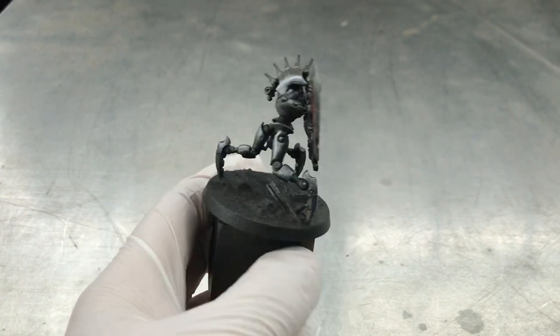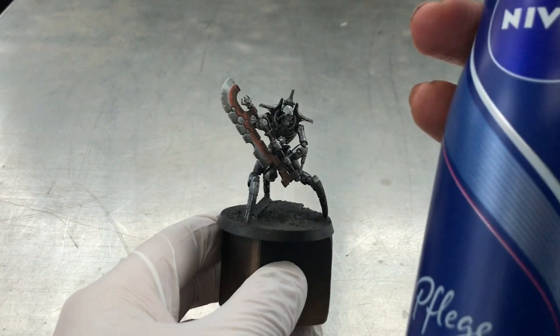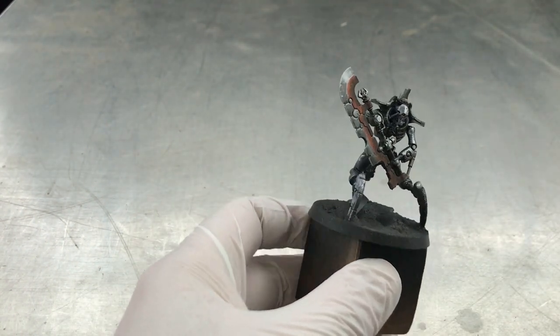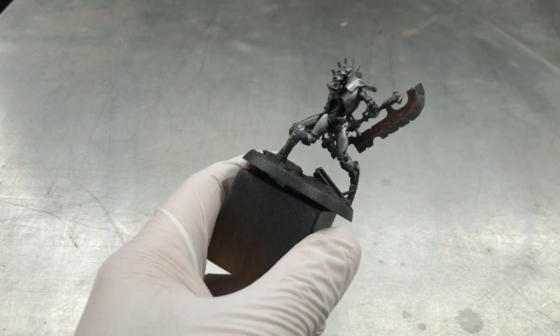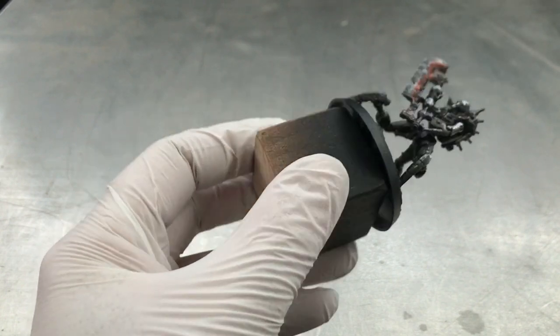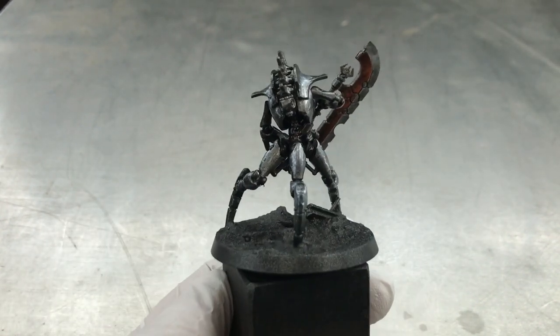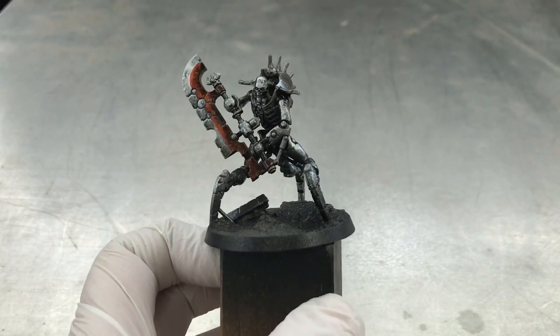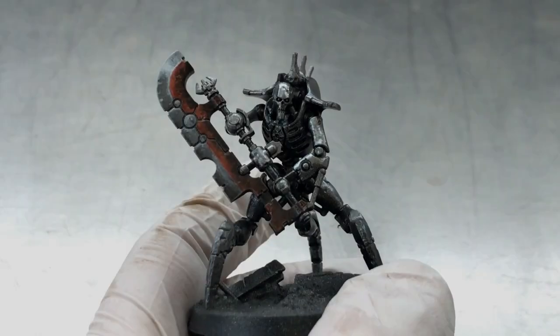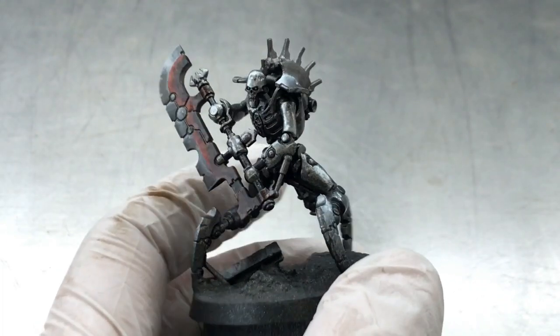I go over the miniature various times to get good coverage so we can remove the following layers of paint better. We only want as much as it needs to cover the miniature — we do not want it to build up droplets or anything like that. Note that this is the first point where you can really mess this up.